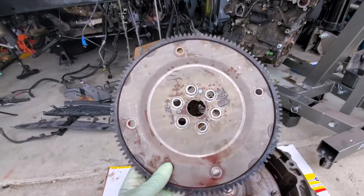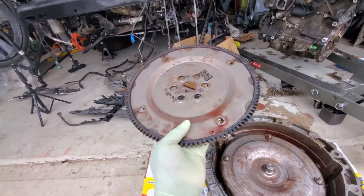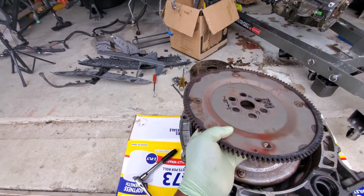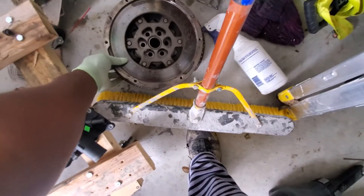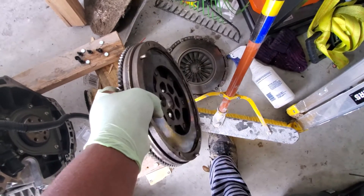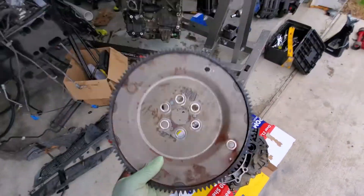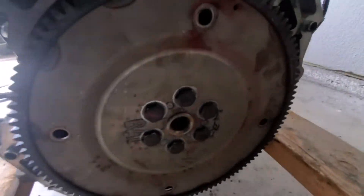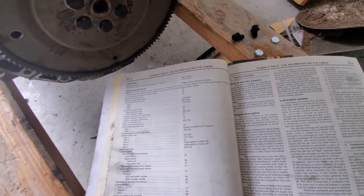You call this a flywheel? This thing is basically a plate — super light. Let's compare it to the one that comes on the 2.3. This thing is much heavier than the 2.0 flywheel. Unfortunately, it looks like I'm going to have to use the 2.0 flywheel and won't be able to use the 2.3 flywheel. The flywheel bolts are on and the flywheel's on the engine. The flywheel bolt torque specs have three steps: 37, 50, and 83 foot-pounds.